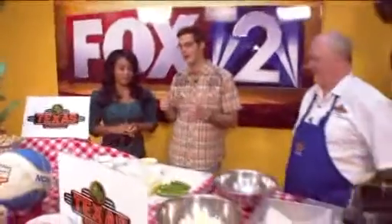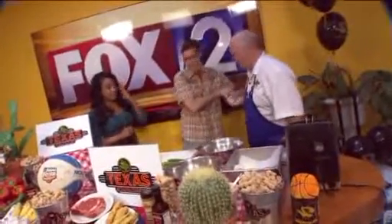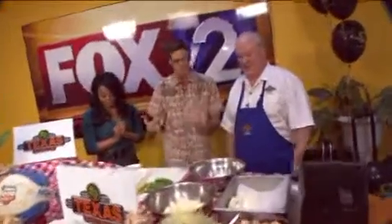Welcome back to Fox 2 News at 9 a.m. If there's one thing April Simpson loves, it's snakes — not really, you don't like snakes. But you may love rattlesnake bites. Rod Sego here from Texas Roadhouse. Good to see you, my man. Tell me what we got going on here. What is a rattlesnake bite?